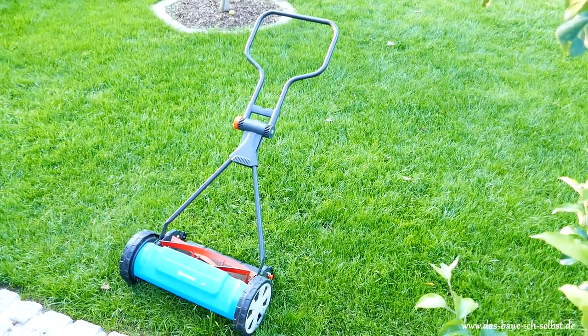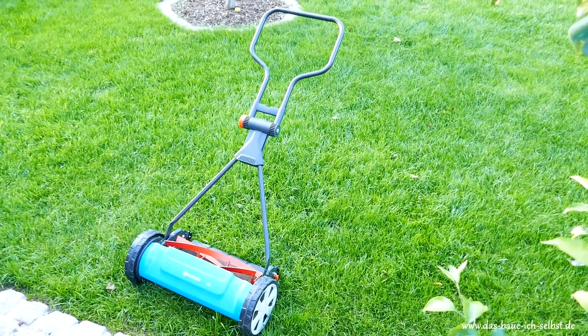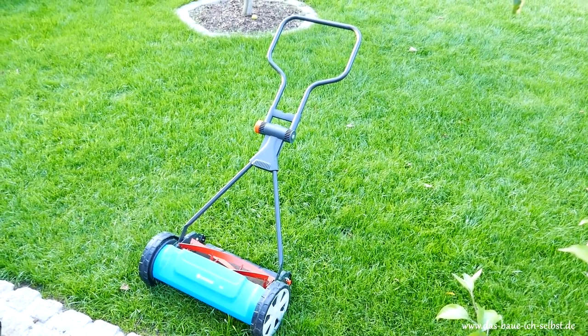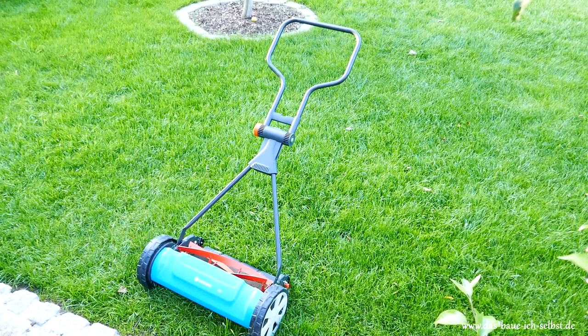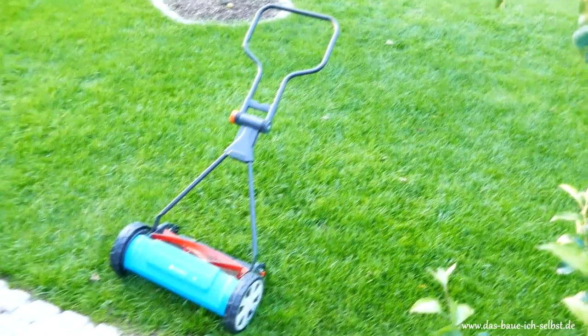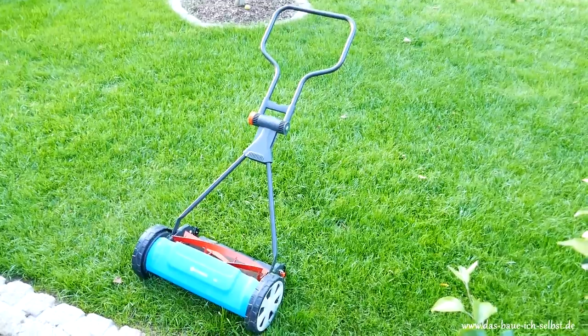Hello together. Today I want to show you my brand new Gardena Realmower. It is the Gardena 400. This video is not meant to be a complete product review. I only want to give you in a short video the chance to see how it works and to see a few details.